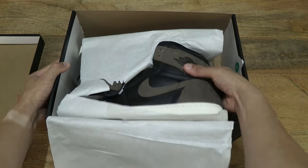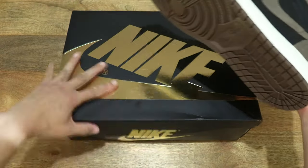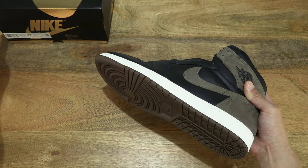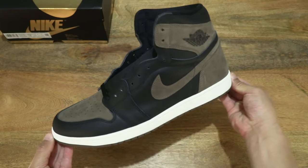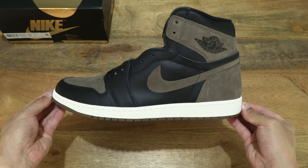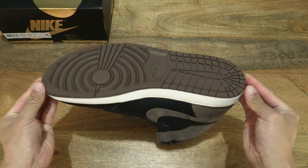Let's lift out the left shoe first and focus on it. Just setting the box to the side on the left-hand side of the tabletop so it doesn't interfere as we take a look at this Nike Air Jordan 1 Palomino. And let's do a 360 rotation so you have a full and clear look at the basketball shoe.